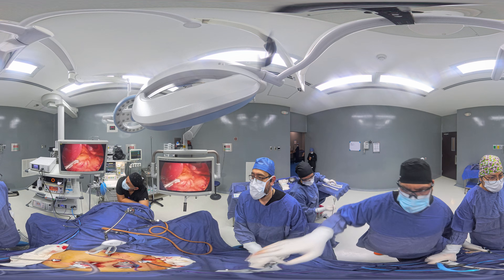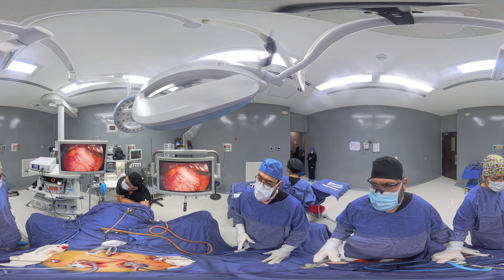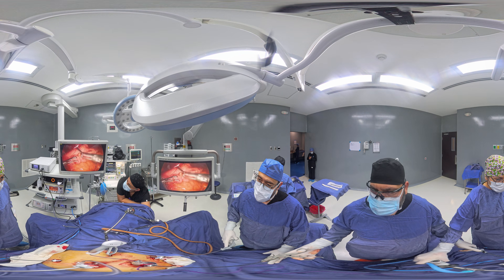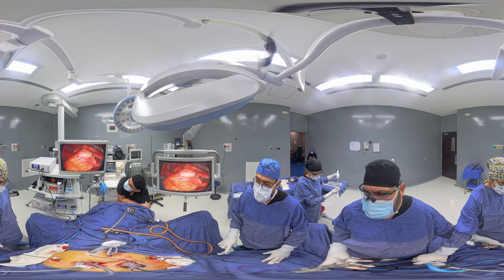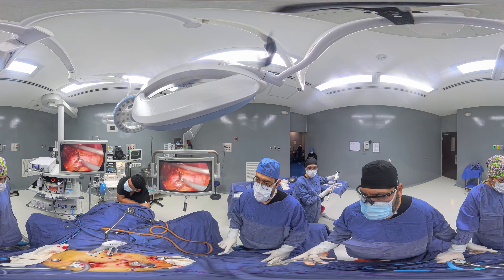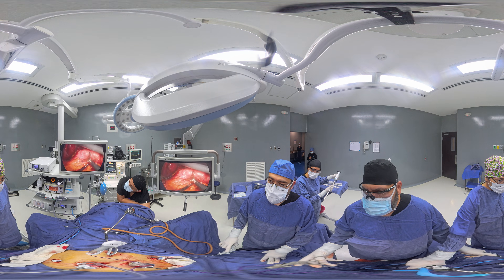Now we will be introducing a 32 French bougie from the patient's mouth all the way down to the last portion of the stomach and through the pyloric valve, which is this white area that you see right there.